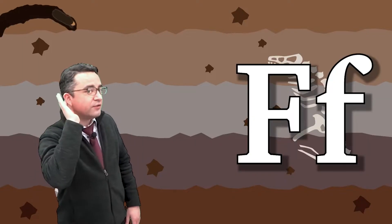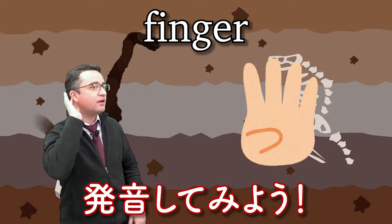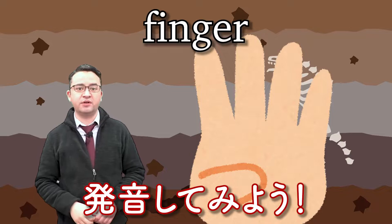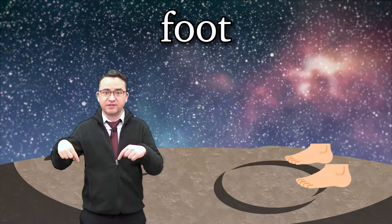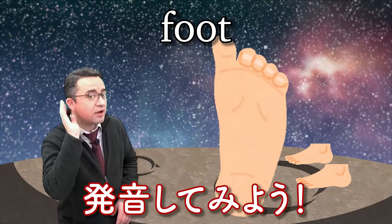F, f, finger. Again. F, f, finger. Good. F, f, foot. F, f, foot.